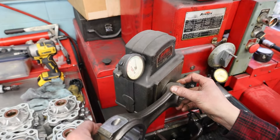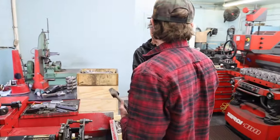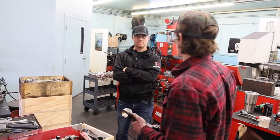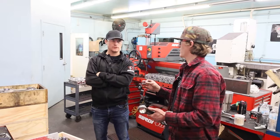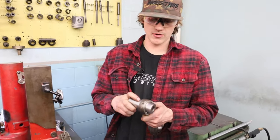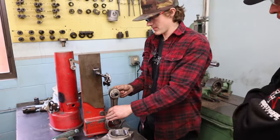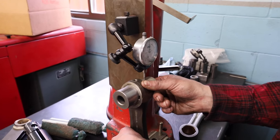Eight tenths — eight tenths of a thousandth. My zero here is the exact size of our wrist pin, and I want to be eight to twelve tenths over zero. That gives us eight to twelve tenths of oil clearance, making sure our pin fits in there smoothly. See that? Looks really nice, spins good. Then we make sure our length is right — perfect.